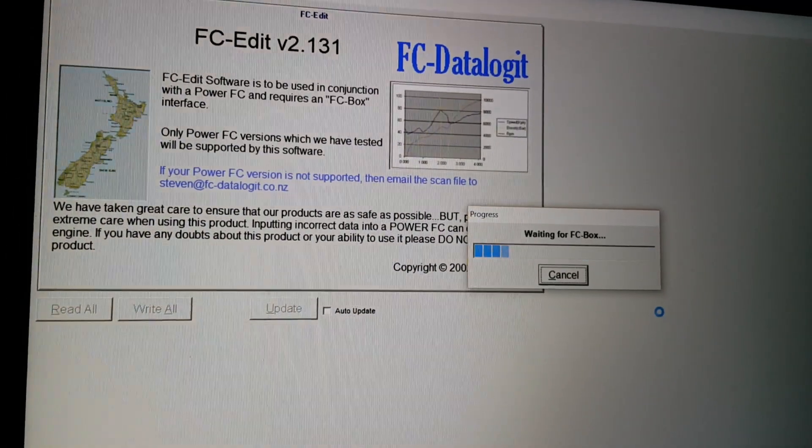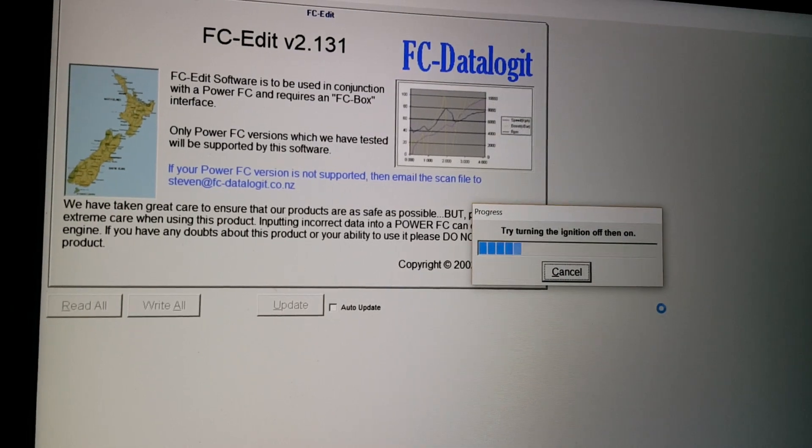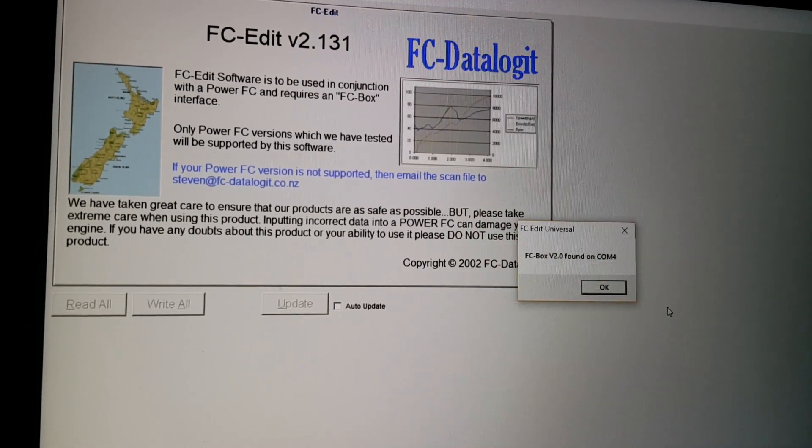Turning the ignition off and then on — you're not getting away on that thing either. There you go, got it.